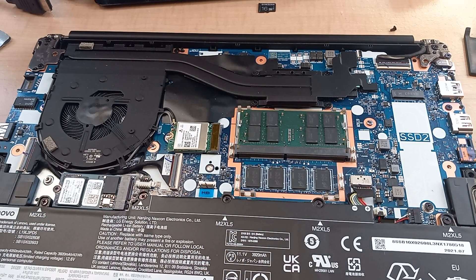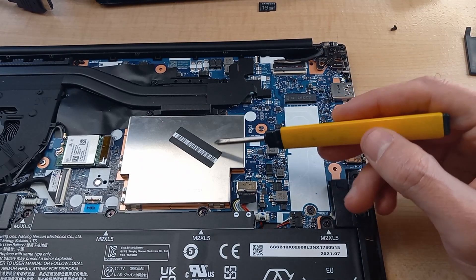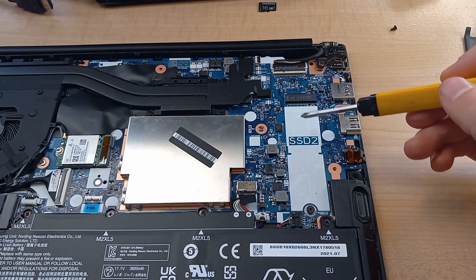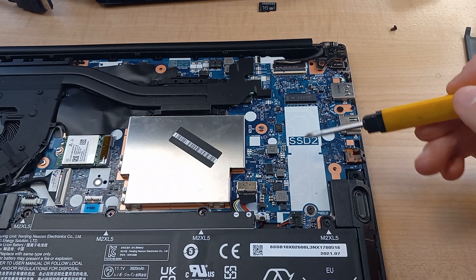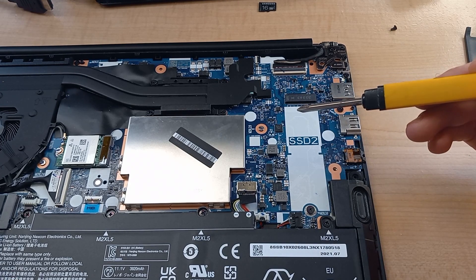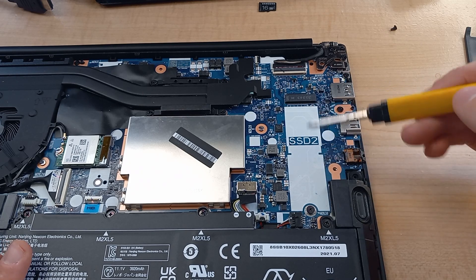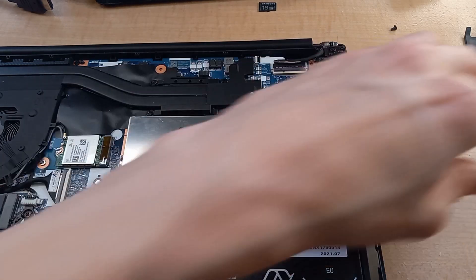Let's move over to the solid state drive installation. I've popped that heat shield back on. This is where our M.2 drive is going to go. This particular laptop, the E14 Gen 3, comes with 256 gigabytes pre-installed, but we're going to expand that storage space by popping in one of these M.2 drives.